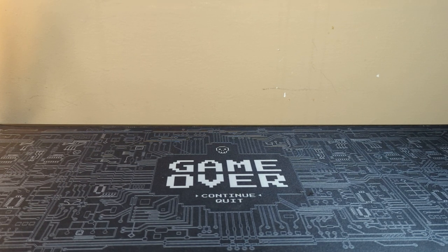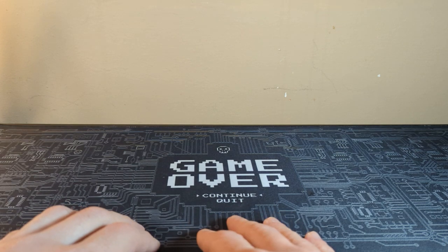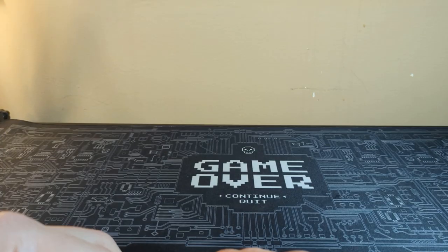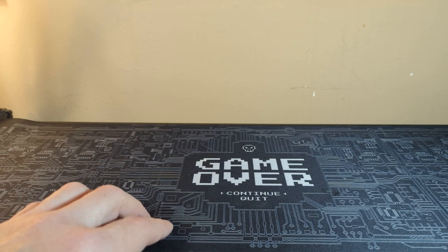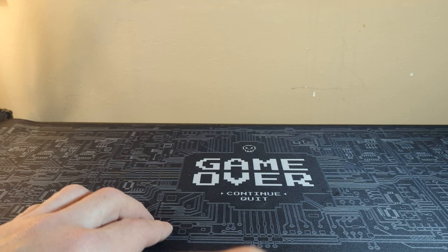How are you doing everybody? Hope you're having a great week. So for the EDC video this week — I said it last week — I wanted to do a little pocket dump. I'm literally doing a pocket dump, taking it out of my pockets. Not all in my pockets; some of it is on the side, but a lot of it's in the pockets. This channel's been gaining subscribers, so thank you guys so much for all the subscribing.